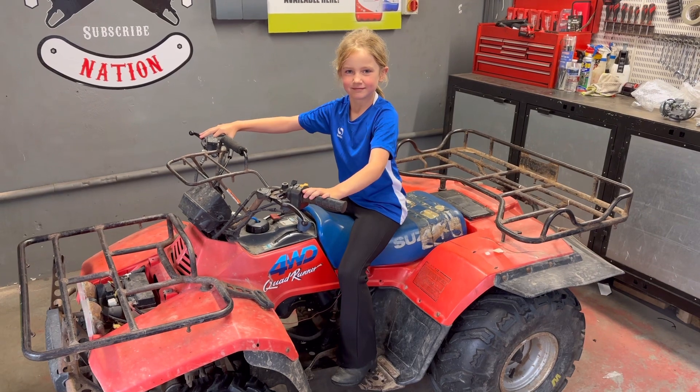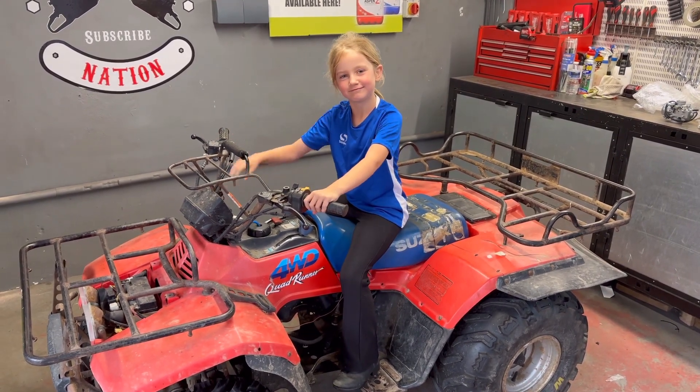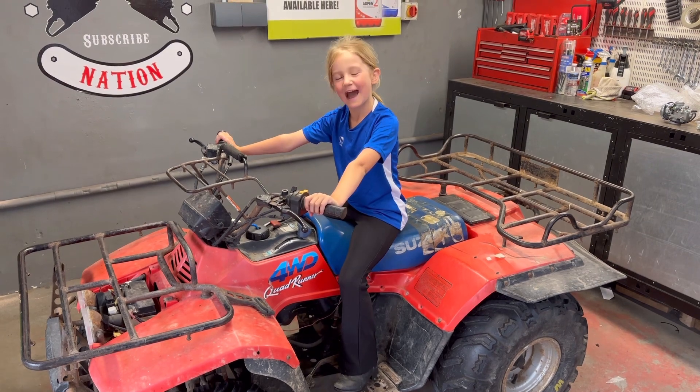So Molly, what does it do at the moment - does it start? Keep pressing it... Does it start? No. Do we need to repair it? Yeah, okay.